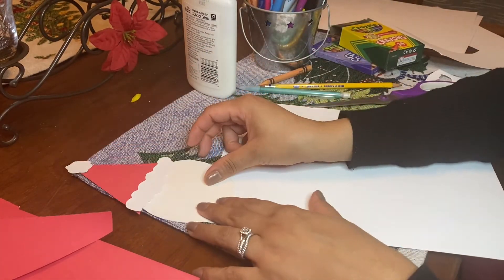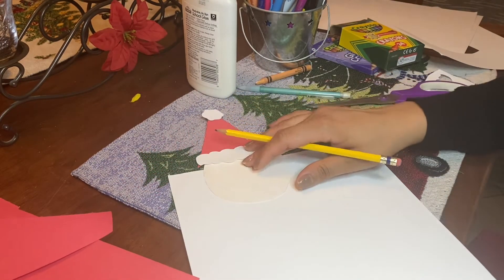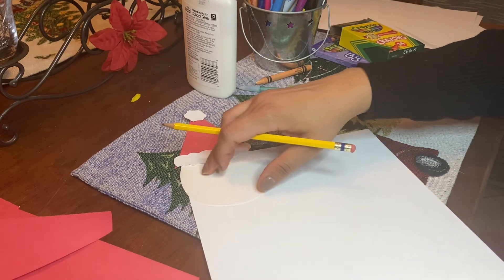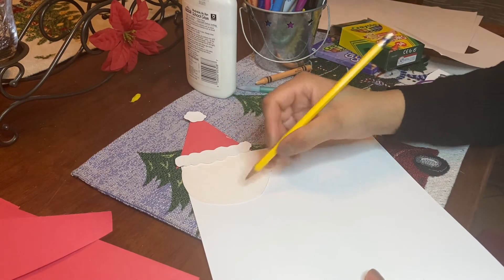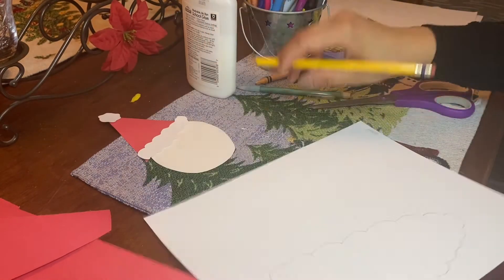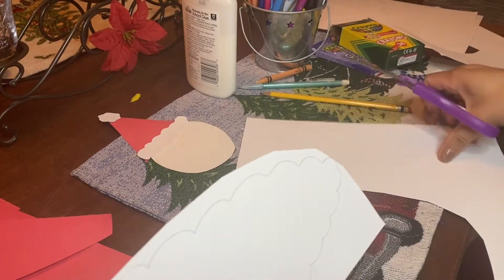Now we're going to do the beard. I'm going to put Santa right here so I know how big I want his beard to be and how wide. We want it just the same size, putting Santa's head to the edge of the paper. And remember, we need a big beard too so we can write all the days in December. I'm going to cut straight across here because that part won't be seen, and I'm going to cut this big piece out so it's easier for me to move my paper when cutting it out.